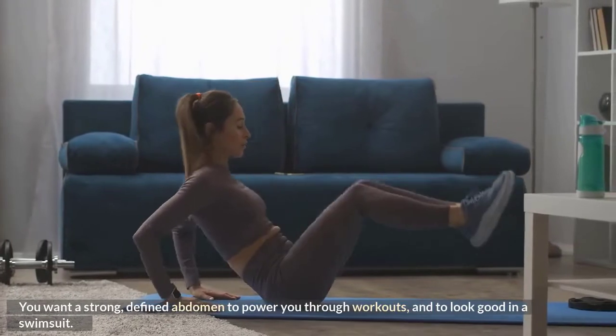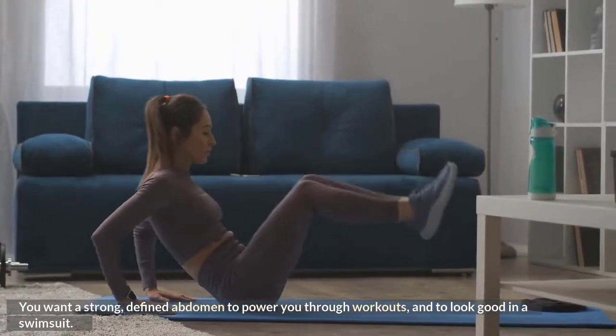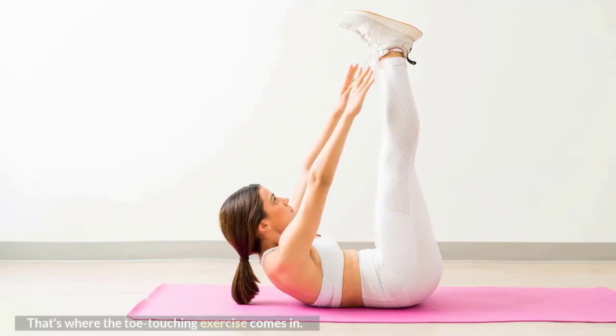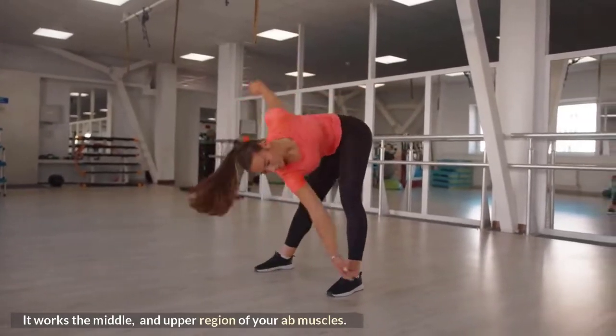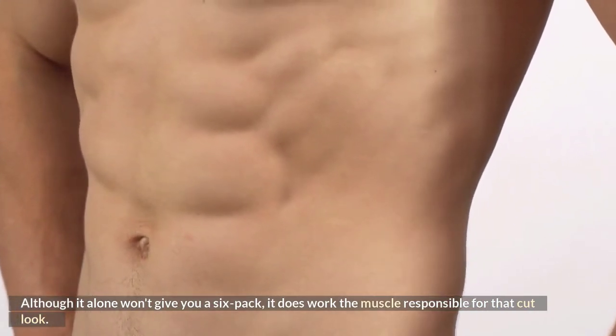You want a strong, defined abdomen to power you through workouts and to look good in a swimsuit. That's where the toe-touching exercise comes in. It works the middle and upper region of your ab muscles. Although it alone won't give you a six-pack, it does work the muscle responsible for that cut look.